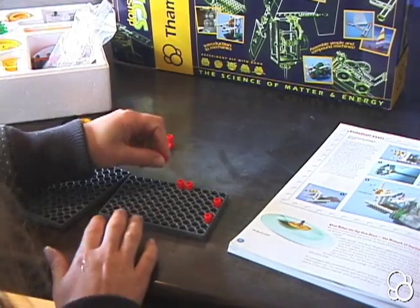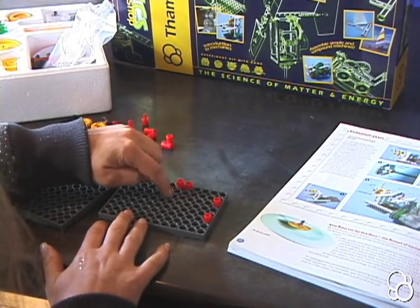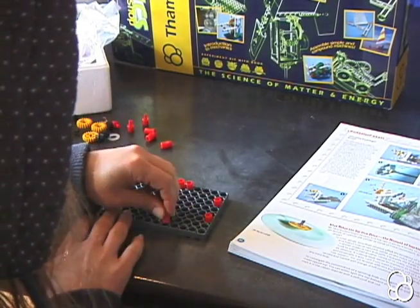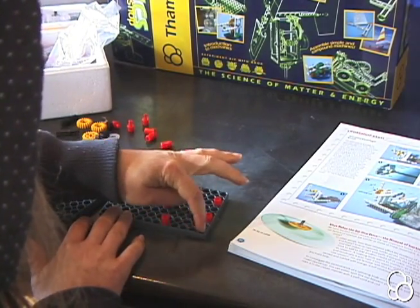You're going to take another one and count from this one, three holes to leave empty — one, two, three — and then put one right here, and then you're going to put one right here, that leaves four holes empty from the edge.